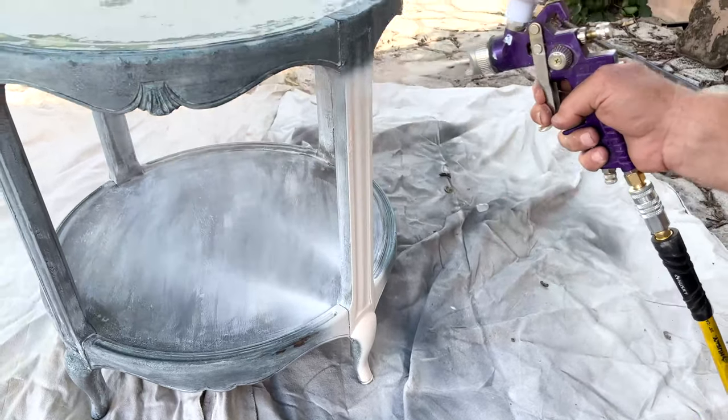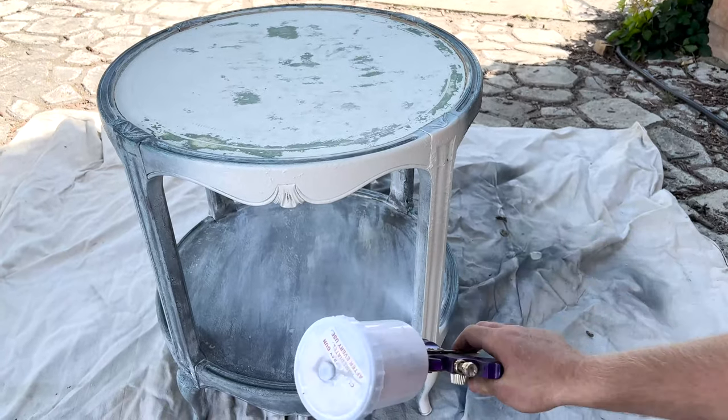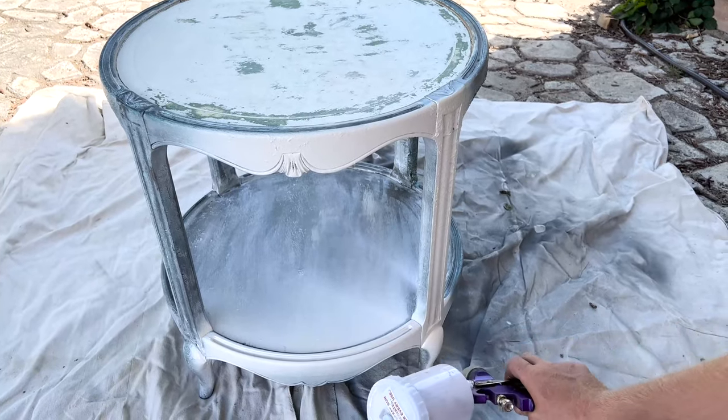Now that we've started spraying the cottage colors — this is our second project with it — I probably won't be able to go back. I love spraying it.